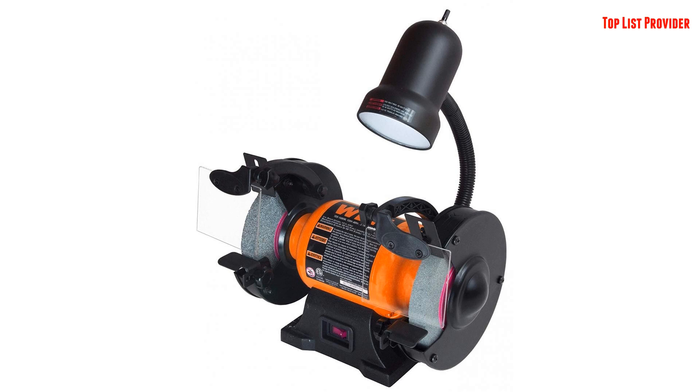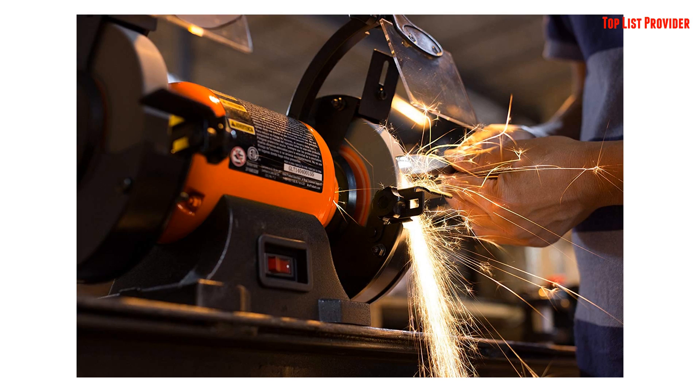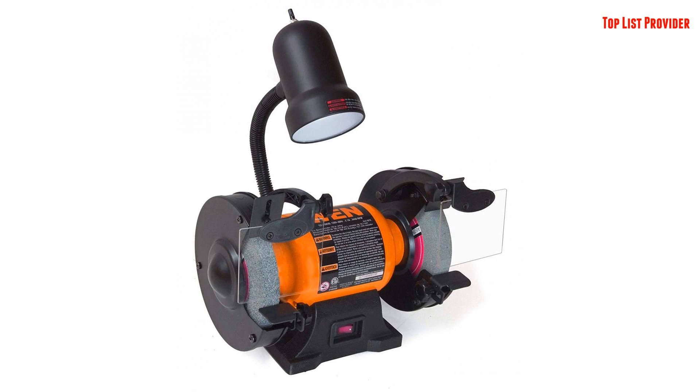Built with you in mind, our design makes wheel guard removal simple for easy wheel changes. The included eye guards can adjust to prevent them from interfering with your project. Also, don't forget about the flexible work light helping to illuminate your grinding for an increase in accuracy and precision.